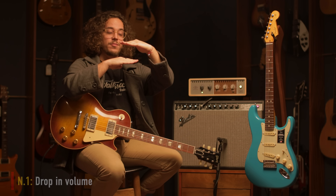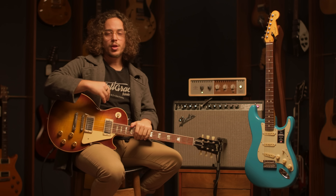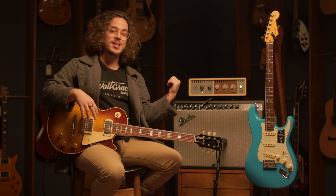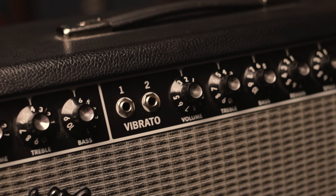The first thing you might notice is a drop in volume or gain. That's because the way pickups work, there's a magnet that is capturing the sound of the strings. And if you bring that magnet lower, you're not capturing as much vibration, therefore your output drops. Several things happen when you do that — your amp isn't hit as hard, so you're going to notice an increase in headroom.